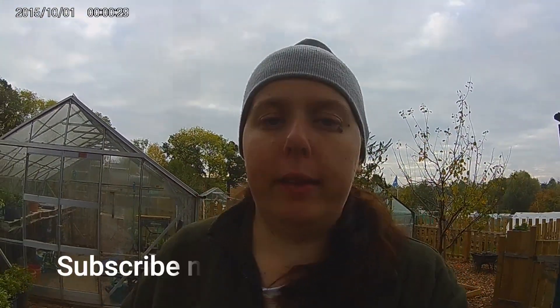Hello and welcome back to S&J Garden Live. Hope you are having a fantastic weekend. Please hit the like, subscribe and bell button if you like to comment. Please feel free to do that, and we will get into the video.